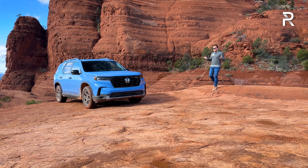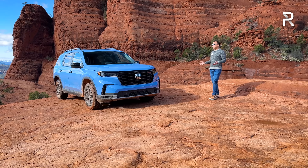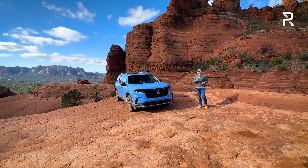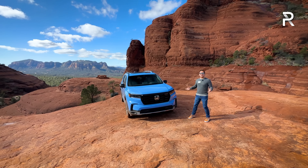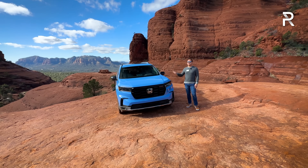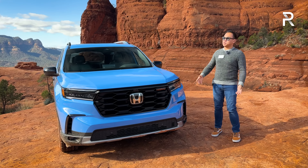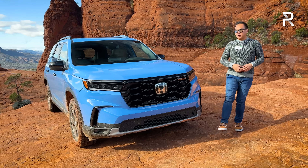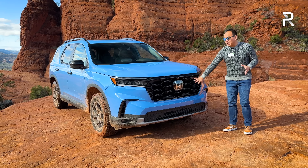Now we've switched over to the Trail Sport model at the very top of the Broken Arrowhead Trail in Sedona. We actually drove the Pilot Trail Sport up here to get these shots. This diffused sky blue is exclusive to the Trail Sport model, and it really stands out in a great way, especially against all the reddish accents in Arizona's background. Just like the Elite trim, you've got the bold new face of the Pilot with a much larger grille. On the Trail Sport, it's blacked out.